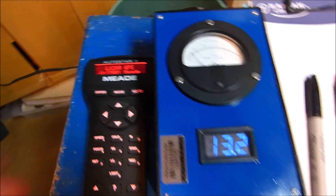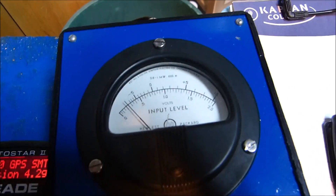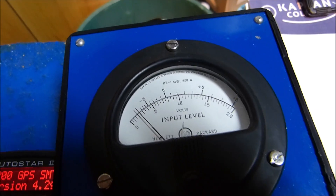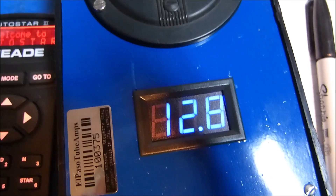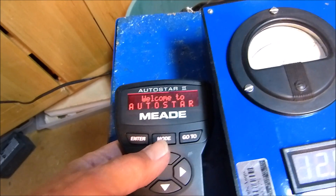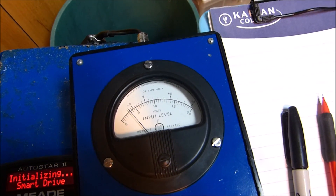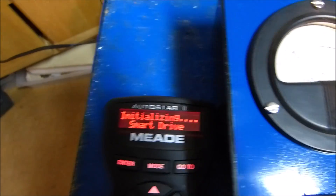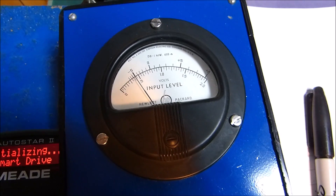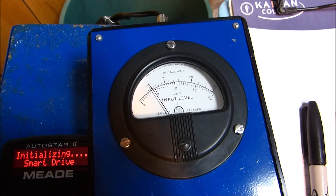Now let's turn it on. I'm going to flip it on right here, and we'll watch what happens. Now that we've put a load on it, it says LX200 GPS, and it's drawing right at 250 milliamps. And it's about 13 volts. Welcome to auto start — we're going to bypass all of this. Maybe we ought to watch it just for the sake of documentation. Smart drive, initializing smart drive. It went up to 400 milliamps. These are things I've measured with the individual instruments, so this is just confirming it.